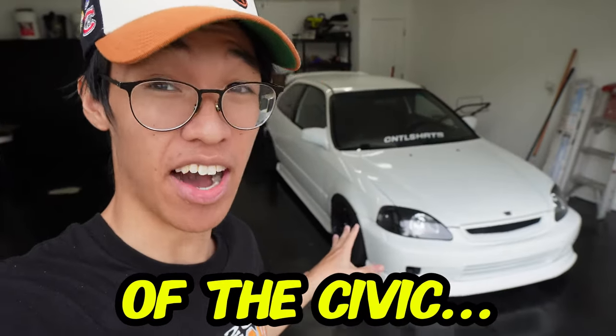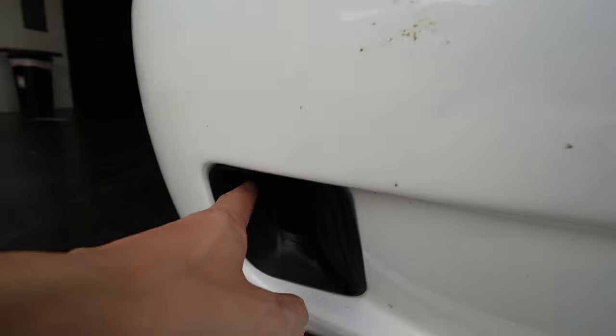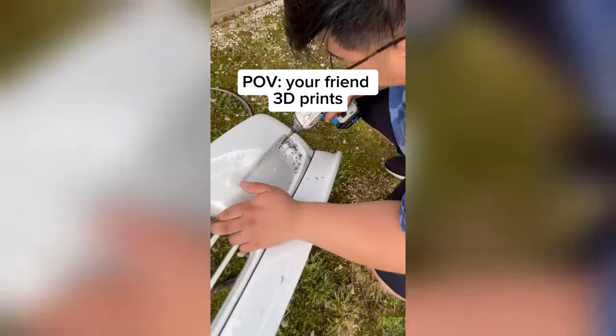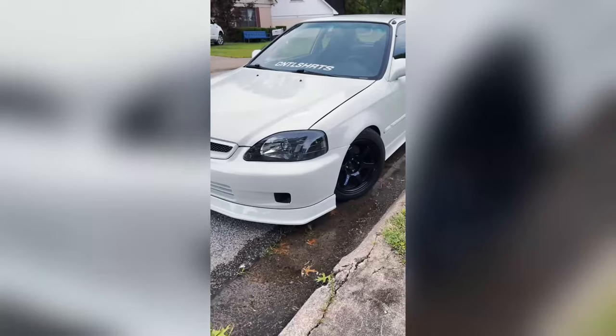Today we're gonna try to fix the look of the Civic. Shout out to my boy Gavin — he actually 3D printed these air ducts. They're supposed to cool the brakes a little bit further and make it a little bit more aerodynamic. Shout out to my boy about that. If you guys haven't seen that I will show a little clip here.